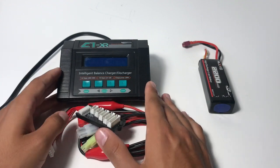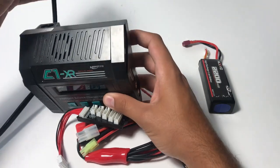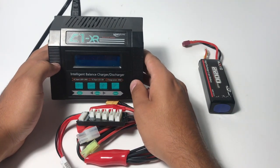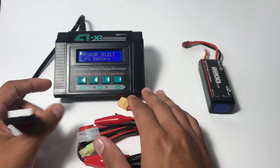The first thing you're going to want to do to set this up is take the power line and plug it in. It should turn on. Okay, now it's on.